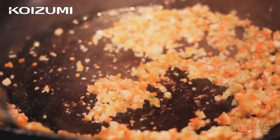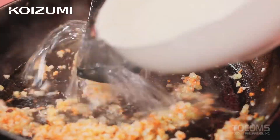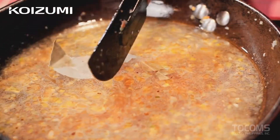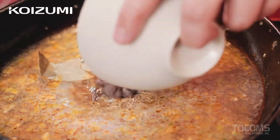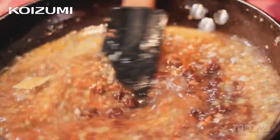Once our vegetables have softened, we will add our chocolate, water or stock, bay leaf, brown sugar, thyme, and then our beef. Add our stock or water, brown sugar, bay leaf, a pinch of thyme, and chocolate. For this recipe, I use dark chocolate from Davao. Then add our beef.